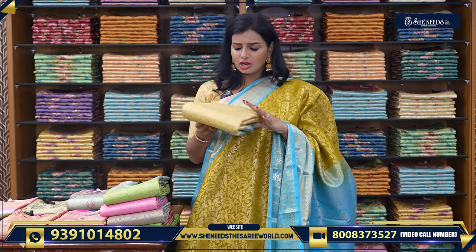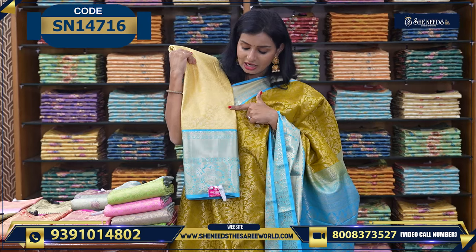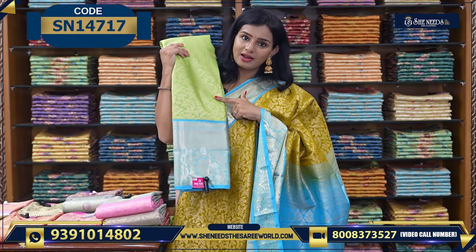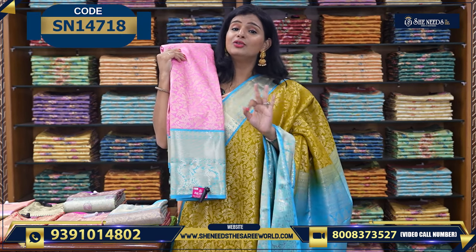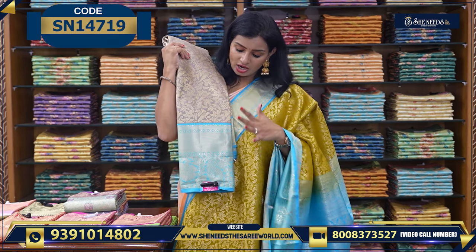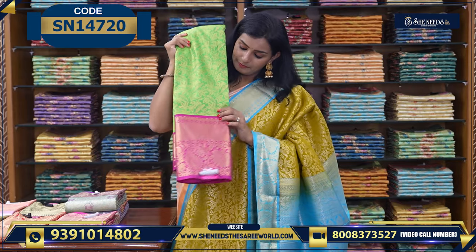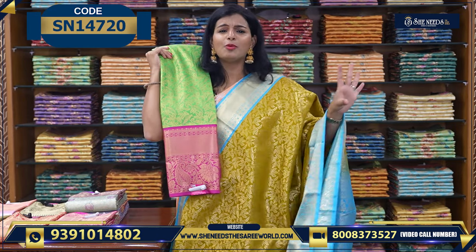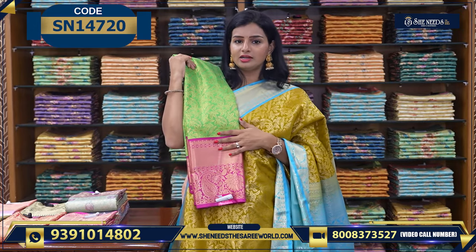We also have blue color borders. If you look at it, this is a creamish goldenish green, and a blue color combination — so this is parrot green and blue. It also comes in a pink and blue combination, an ash and blue combination, and a parrot green and radi pink color combination. If you prefer dark and bright colors, you can choose those options.